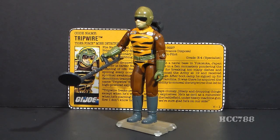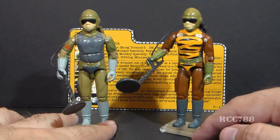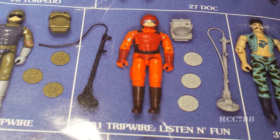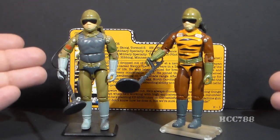Tiger Force Tripwire. This is Tiger Force Tripwire, G.I. Joe's mind detector. He was released in this Tiger Force version in 1988 and was also available in 1989. This is version 3 of Tripwire. Version 1 was available in 1983 and 1984. Version 2, available in 1985, was the Listen and Fun Tripwire. All three versions were based on the same mold, just recolored.